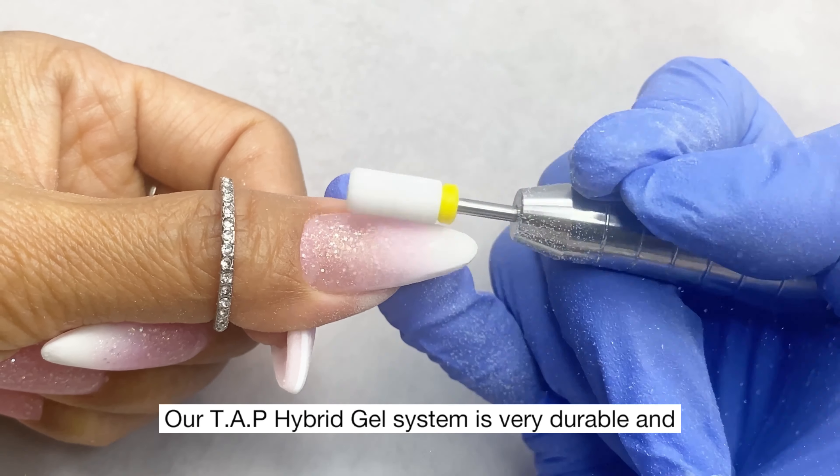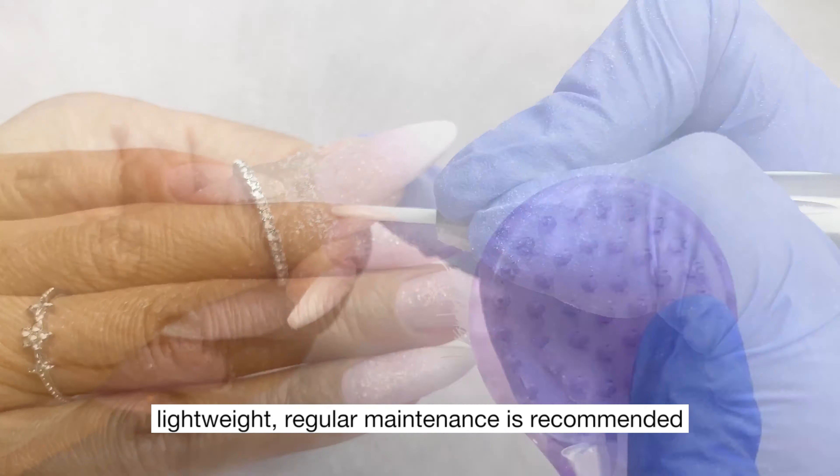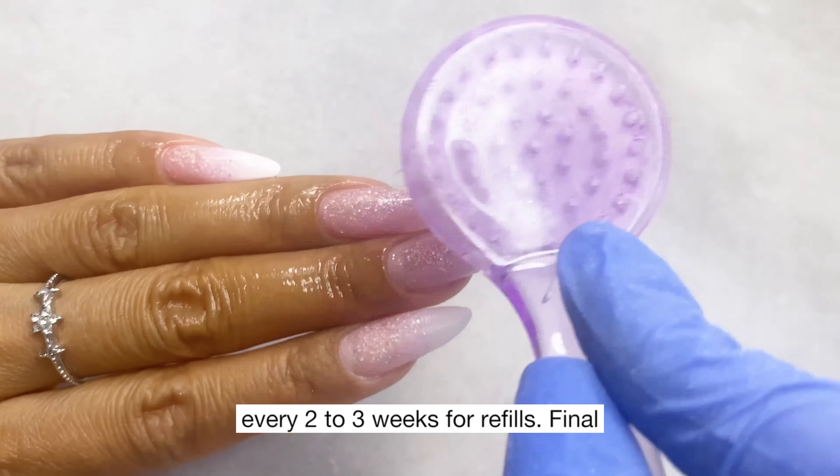Our TAP hybrid gel system is very durable and lightweight. Regular maintenance is recommended every two to three weeks for refills.